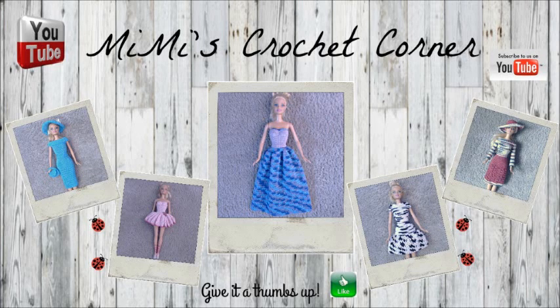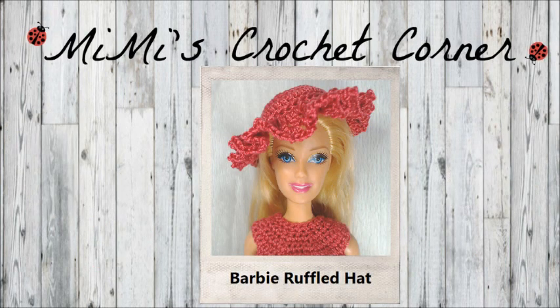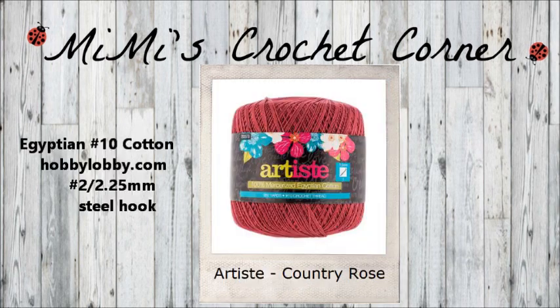Hi and welcome to Mimi's Crochet Corner where I design and crochet Barbie doll clothes. I hope you enjoy them. I use Hobby Lobby's Black Label Egyptian number 10 cotton and a number 2 steel crochet hook.